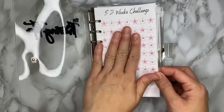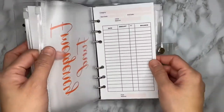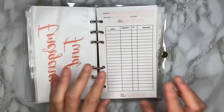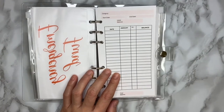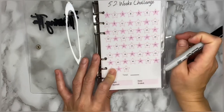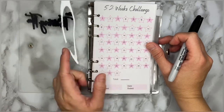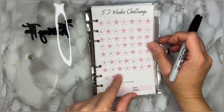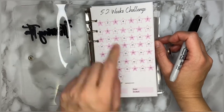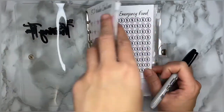I have here my 52-week challenge, my emergency fund, and one for family. Since I'm not starting the 52-week challenge right now, I'll reserve this for 2022 and start my first week on the first week of January. Let's just leave this 52-week challenge page blank for now.